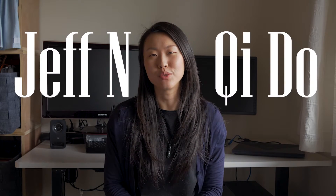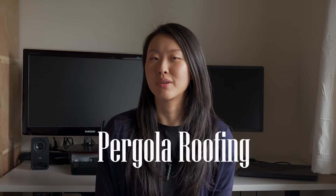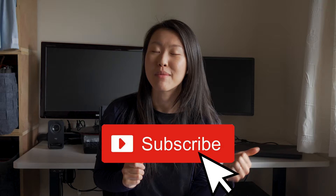Hi guys! Welcome back to another Jeff and Chi Do video. I'm Wan Chi. Today we're going to talk about our pergola roofing project. I'm always very appreciative if you could hit the like button, click subscribe, and also turn on your notification bell.